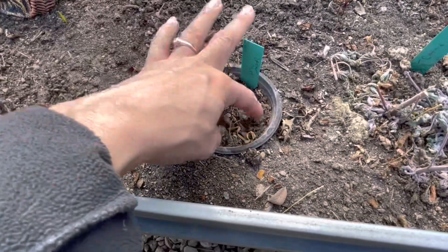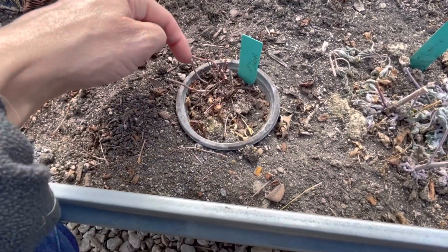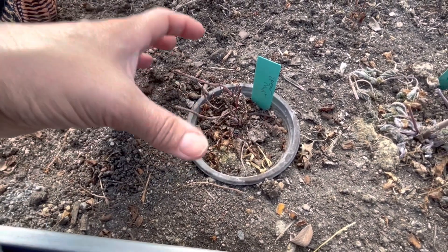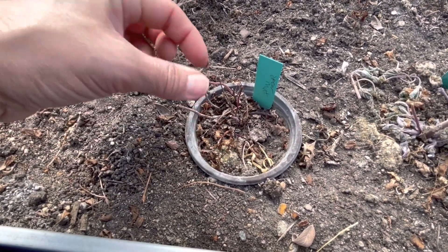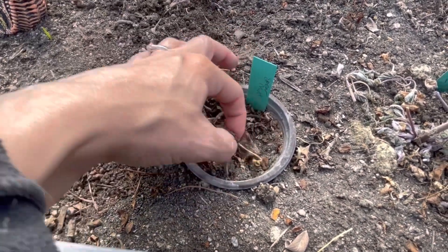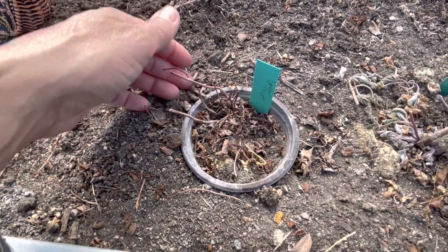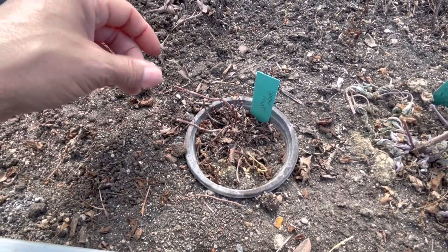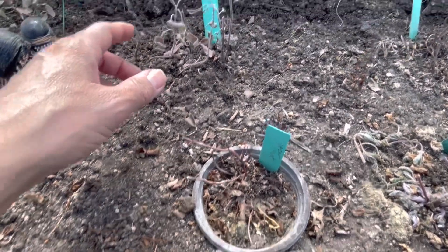Down here is my mint — it's spearmint. I really like spearmint. I've kept the mint in a cup because, as everyone knows, mint can really take over your herb bed. So to contain it, I've kept it in this little cup, which so far is working. But these will come back with a vengeance. Have you ever tried spearmint in a salad? Oh my goodness, it's so good.